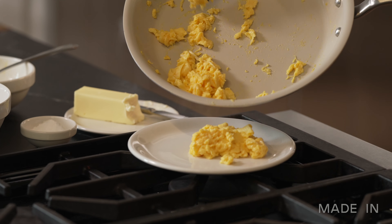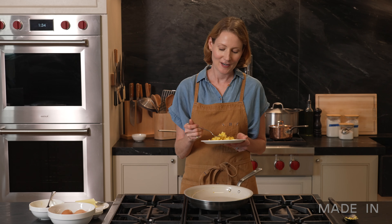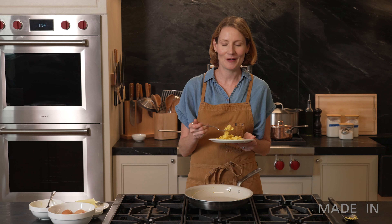My eggs are cooked. And once you've finished cooking, be sure to let your pan cool completely before washing it to avoid warping. Thanks for watching Maiden's Guide to Cooking with Ceramic Clad.